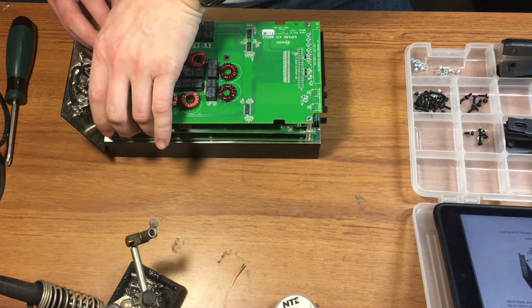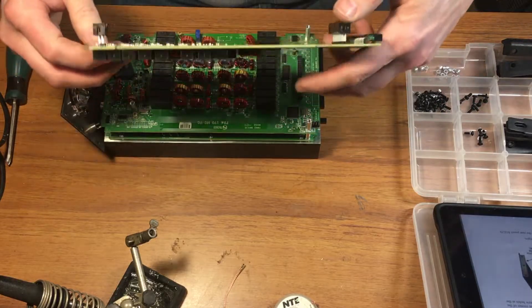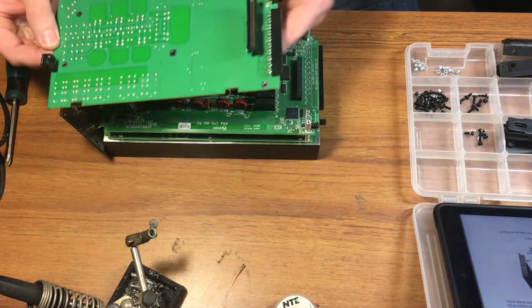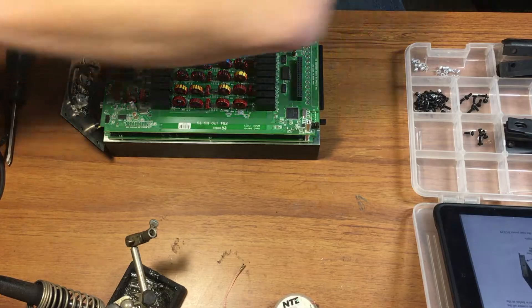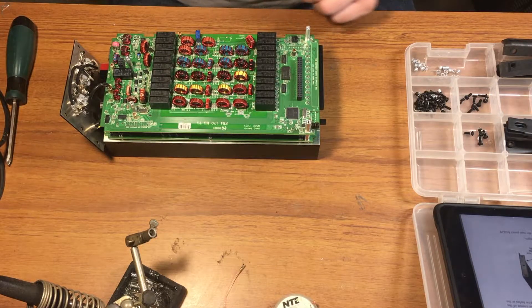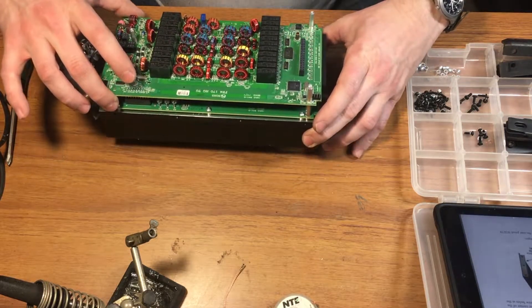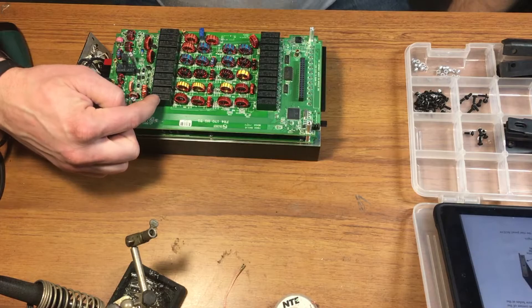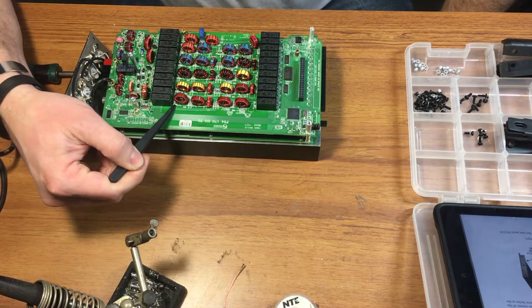Be very careful separating the boards — you have these connectors joining the boards together to complete all the circuitry. And this is the low-pass filter board. Those two relays right there are the ones I'll replace.